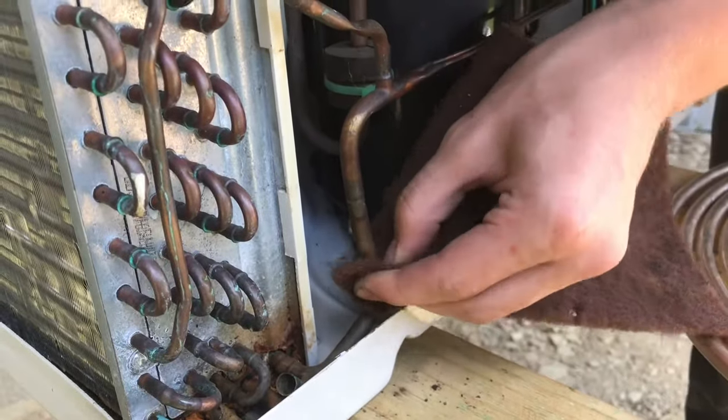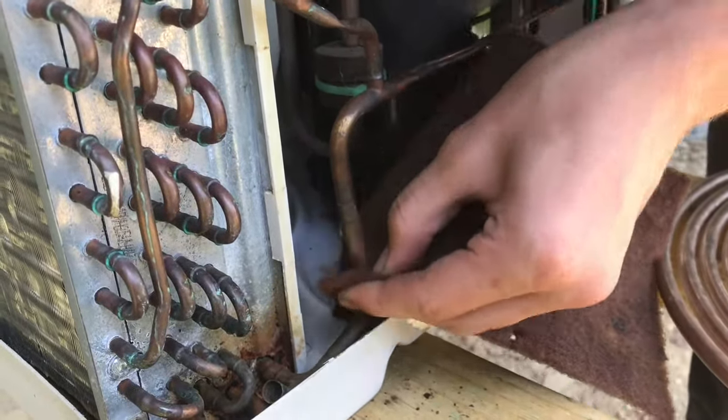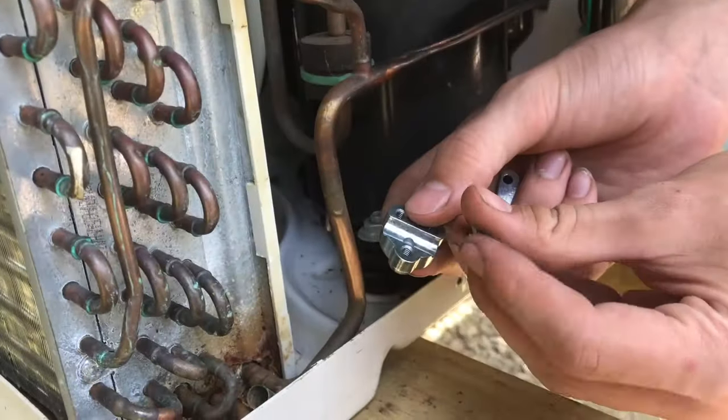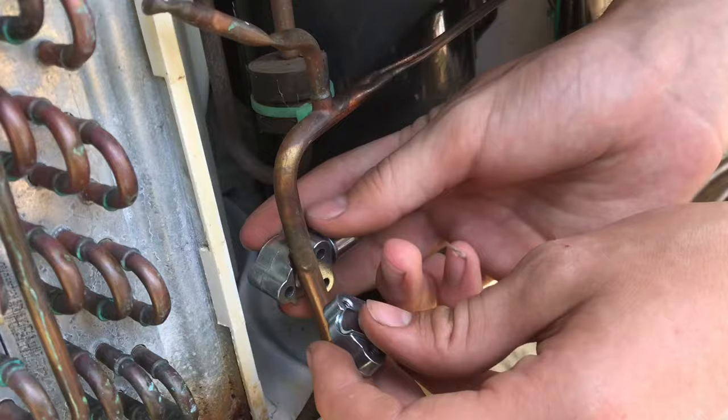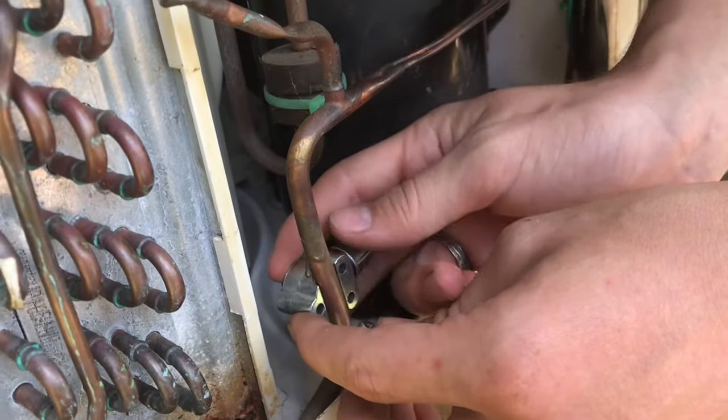Before we install the piercing valve, we're going to clean up this pipe and make sure there's no corrosion on it. Take the correct size fitting, put it on the back piece, and then wherever you position this is going to be permanent — it's not going to be able to slide around.